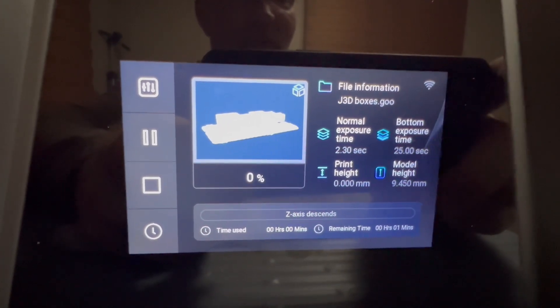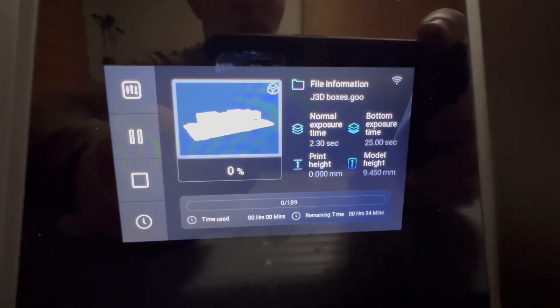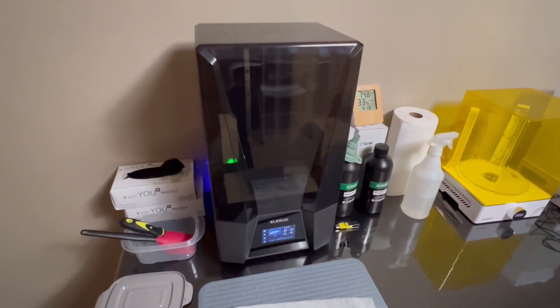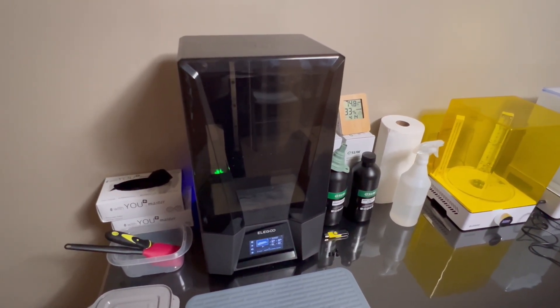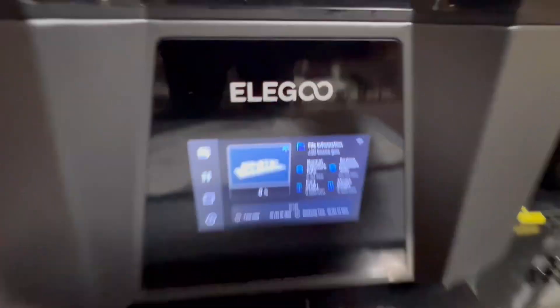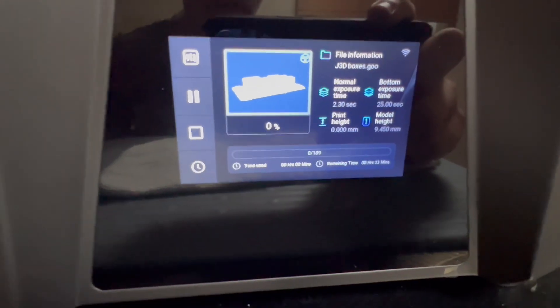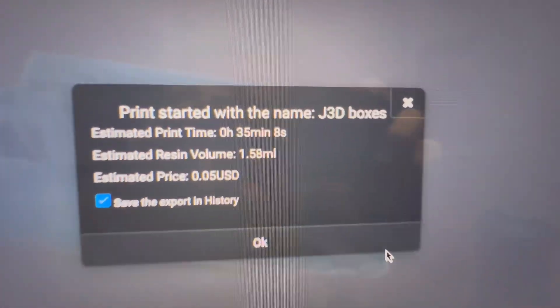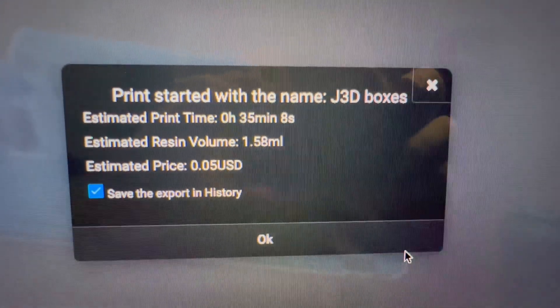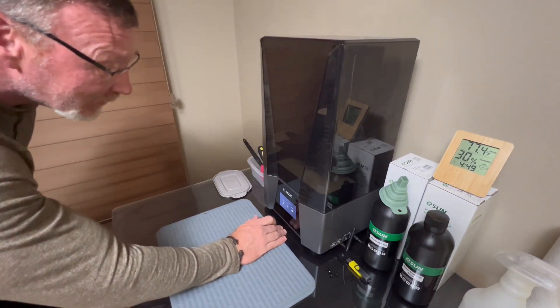I changed the bottom exposure based on a number of people who said the default was way too hot. I've seen recommendations ranging from 15 to 25 seconds — most were around 20 — but I wanted to try the 25-second mark and see what the print would be like. We're going to kick this off and see what happens in 35 minutes. Our print is completed.